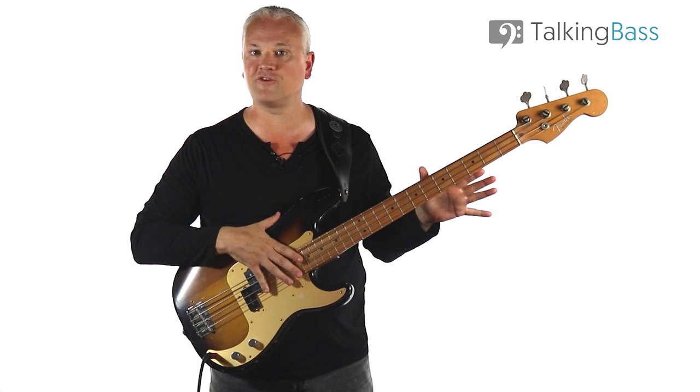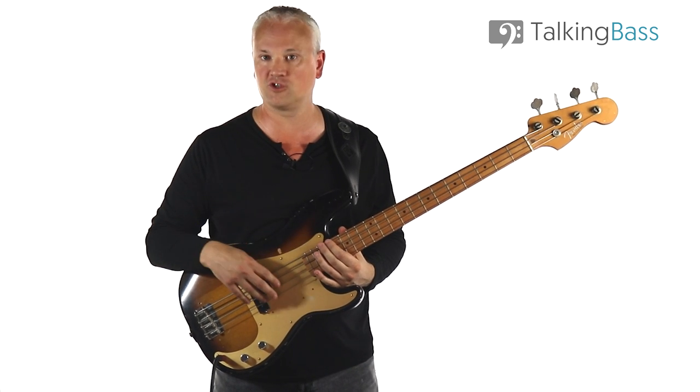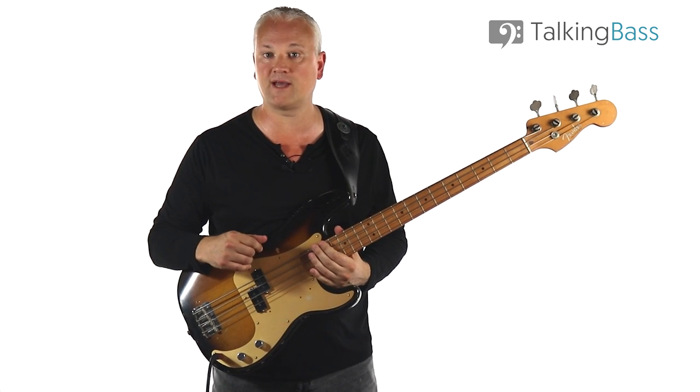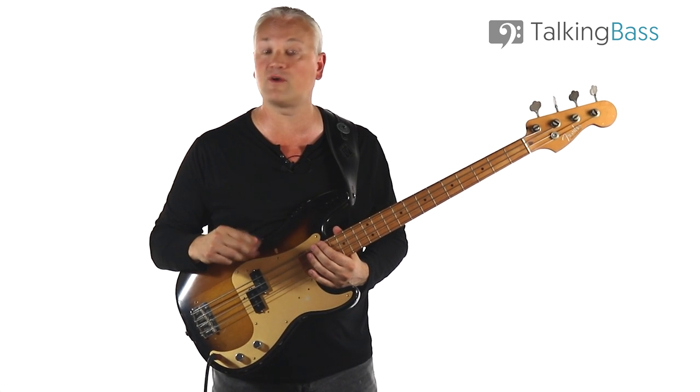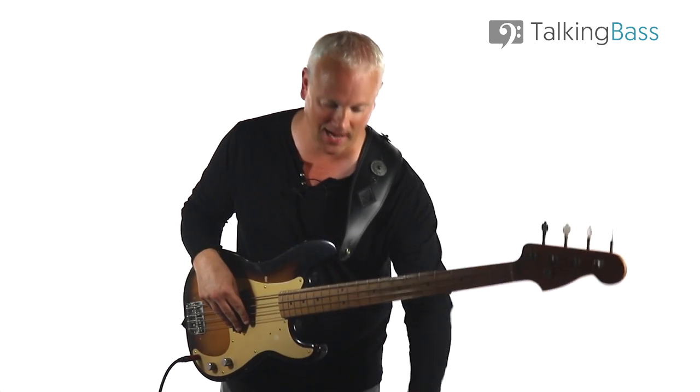After hearing that preview, I isolated the whole track and quickly wrote out a transcription of the first chorus. The sheet music, tab, and drum tracks are all there over at Talking Bass — just follow the link in the info below if you want to play along. So the bass line with the drums sounds like this, and we've got four bars to start.